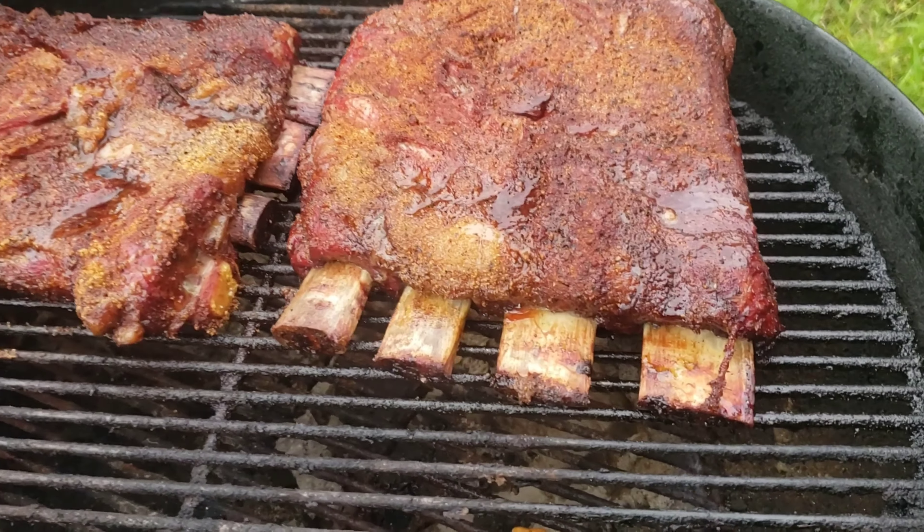Look at that — the fat rendered perfectly. Let's go ahead and give it a bite. Total cook time was around six hours without wrapping, just spritzing a little bit. Cheers y'all. Wow — perfect. Look at that, the fat rendered beautifully. It's got an awesome bark on it. That old copper Weber kettle really did a job. This is exactly how you want a beef rib to bite — you want it to just dissolve in your mouth but still stay on the bone. Look at that smoke ring — completely juicy. I don't even know where to get another bite from.